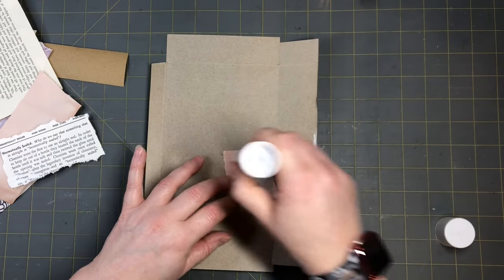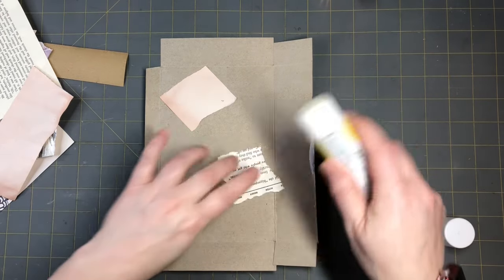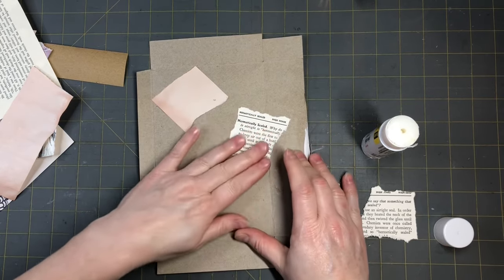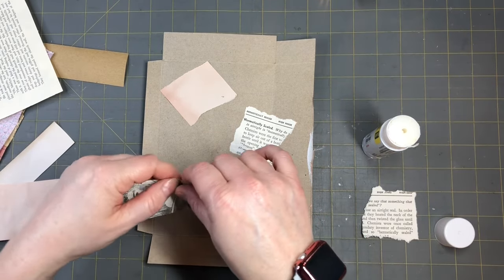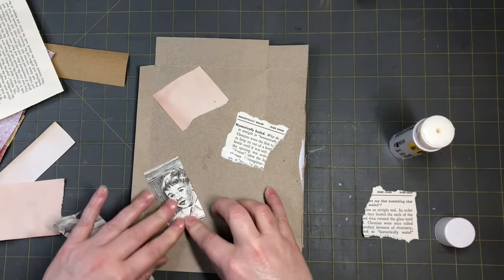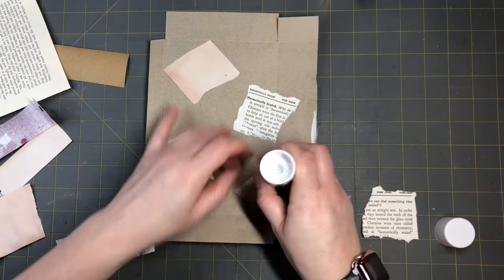I'm just going to take it and glue, getting some stuff glued down. I hope you guys are having a crafty day. I go down and get the weekly free paper at the post office when I take my packages for my Etsy. I grab the free paper — it's the weekly paper we get here in Oregon — and it's fun to look through it and find fun different little words and things like that.